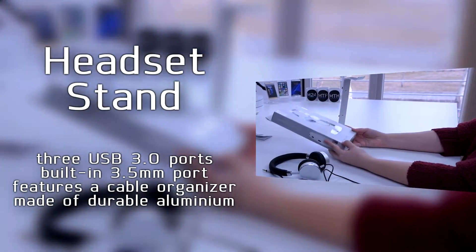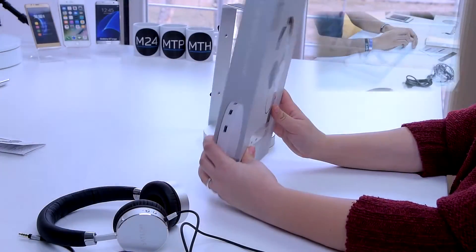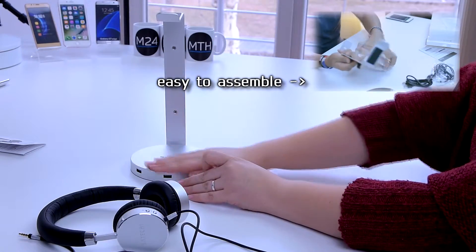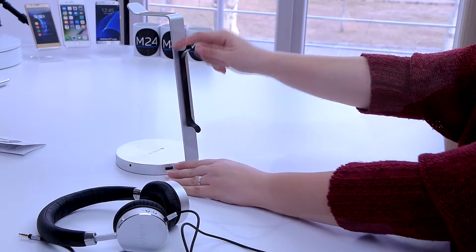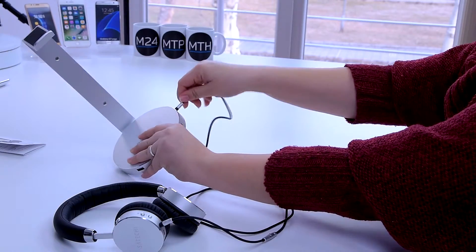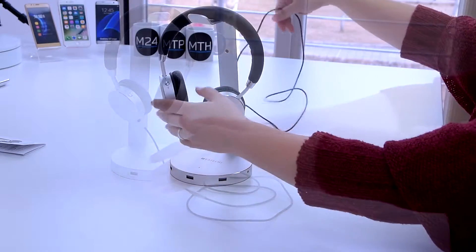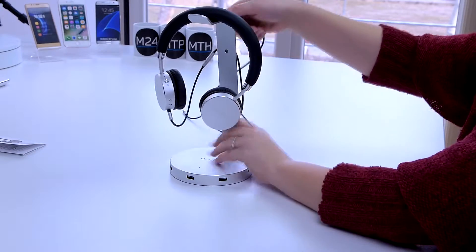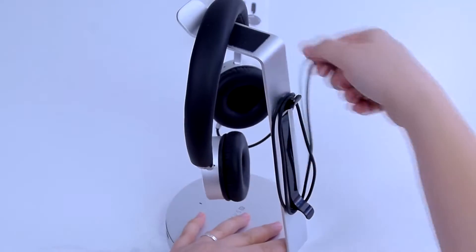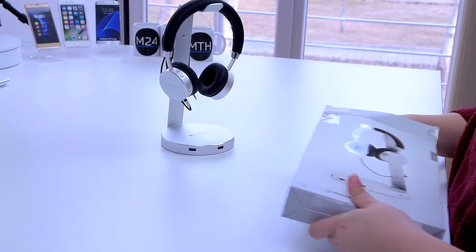As for the stylish holder, the first thing we have to point out is how well it goes with the headset — the color, the design, the aluminum coating, everything. The holder has three USB ports on the bottom part, primarily so you can have easier access to them. What you do is connect the holder to the computer itself with the cord included in the package, and then you can easily plug in your USBs to the holder itself, or a charging cable, or even your earphones. There's a little slot for the earphones as well.